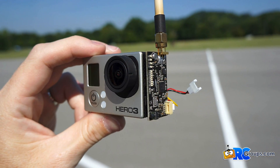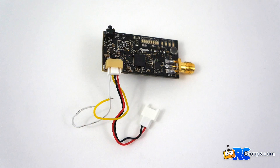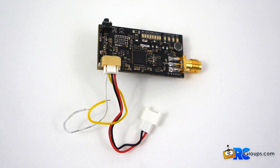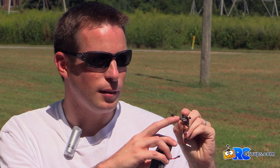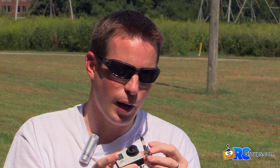You have a power lead for a single cell lithium battery pack, and then you've got a yellow and white lead for video and audio that you can connect to basically any camera externally. But the cool feature is it's got built-in USB and HDMI ports that allow it to plug right into the GoPro Hero 3 camera.